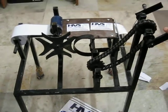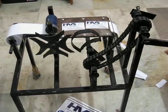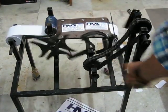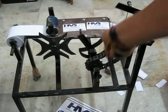We can see that the papers are going to be cut at regular intervals. There is a scissor placed over there which is connected to the Geneva gear.